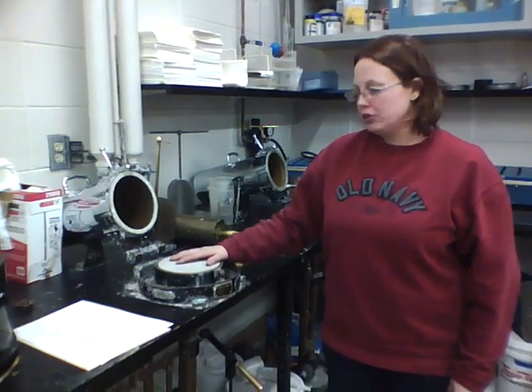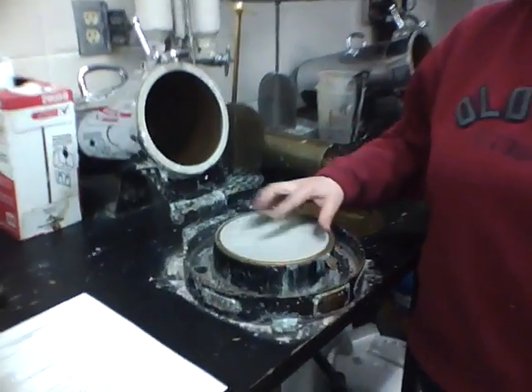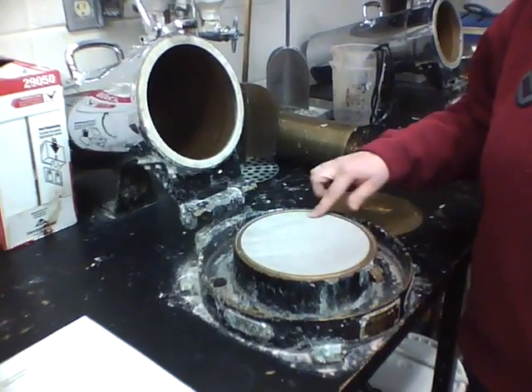This fancy device here is called a hand-shaped mold. There are a couple of components that it's made up of. The first is the screen, which is where your good paper will lay once it's made.